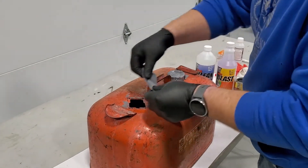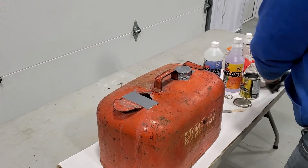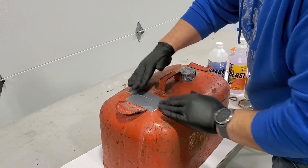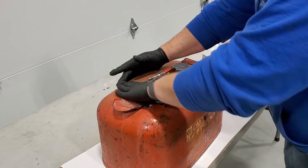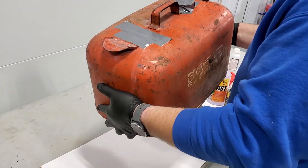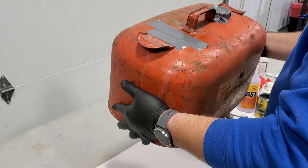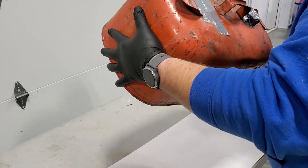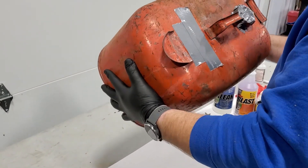Now we're going to put a piece of duct tape over the top to seal that off so we can start to roll it. Seal that surface off really well. The idea is to methodically roll the tank — going back and forth and tilting it — until the whole inside is coated. Once we have that, we'll come back.